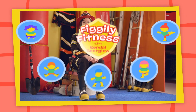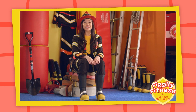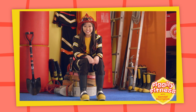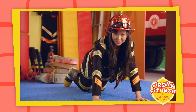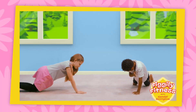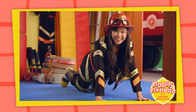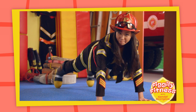Get ready for a Fo-Fo-Figly Fitness Tip! Hi everyone! I'm Kendall Boot Globe! Would you like to do some Fo-Fo-Figly Fitness with me today? Can you tap your shoulder like this? Very clever! But can you tap your shoulder when you're in a push-up position?